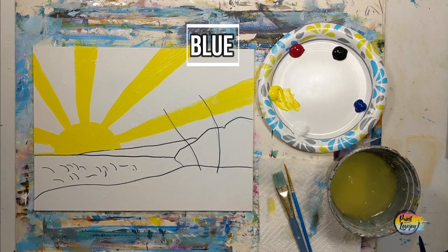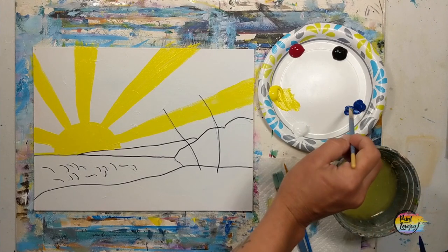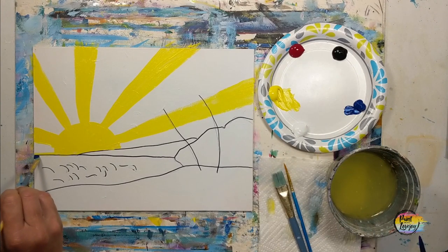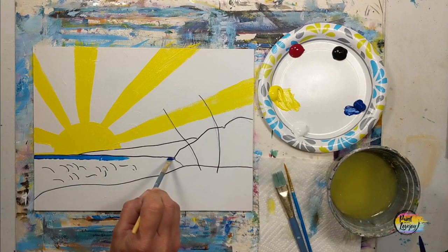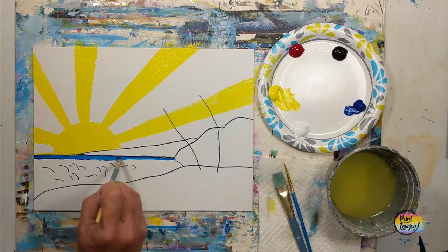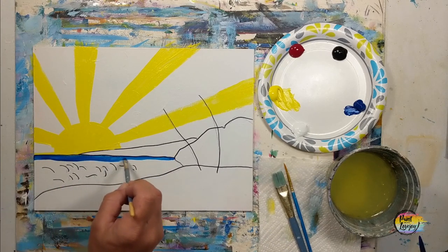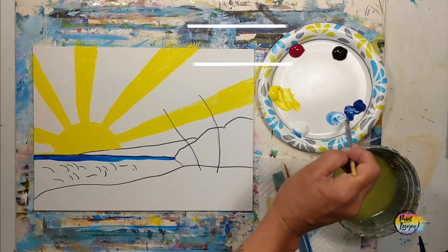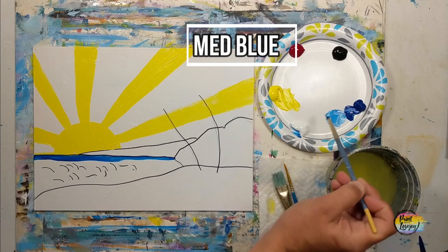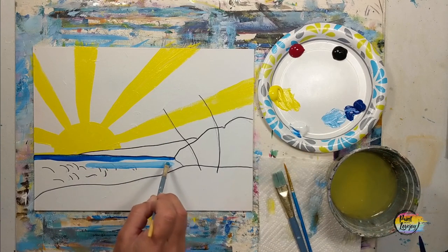We're going to take our progress photo, let that dry, move into blue, and start working on our ocean. I am using that direct blue going right below the horizon line, and then I will add a little bit of white later to get a lighter blue. As you're going crazy with colors, trust your instincts — don't feel like you have to plan the whole thing out from the beginning. Just start with one color, put it in a few areas, then start with another.